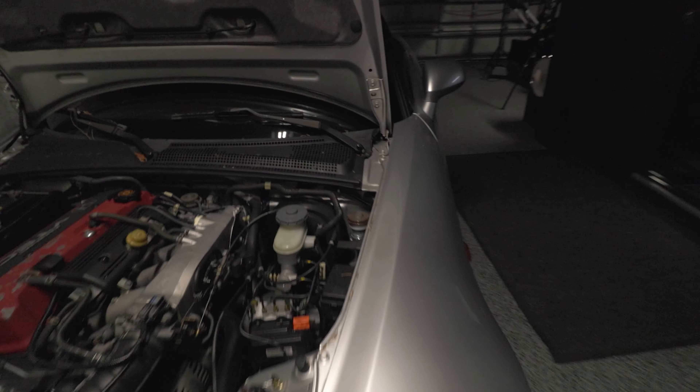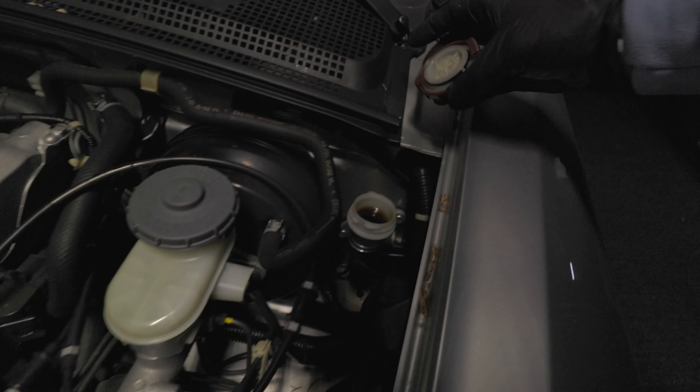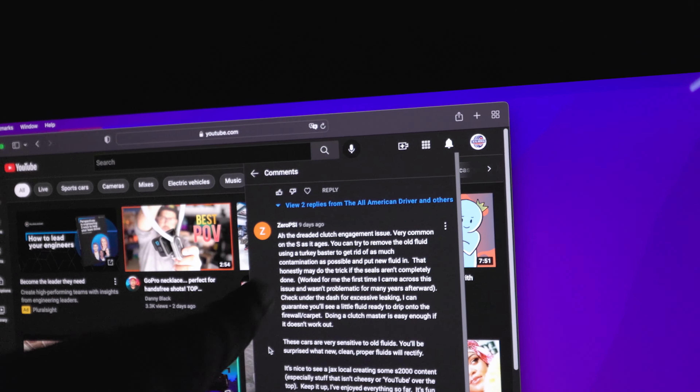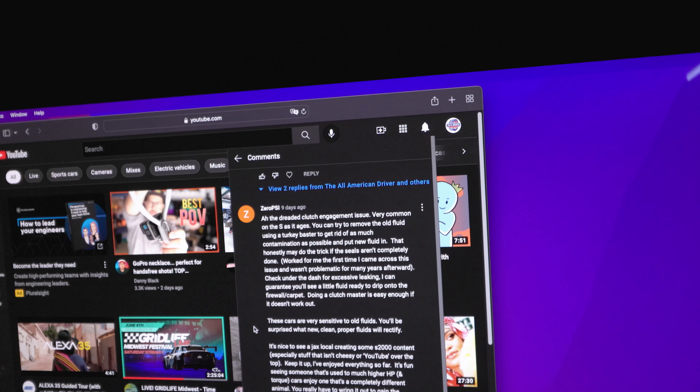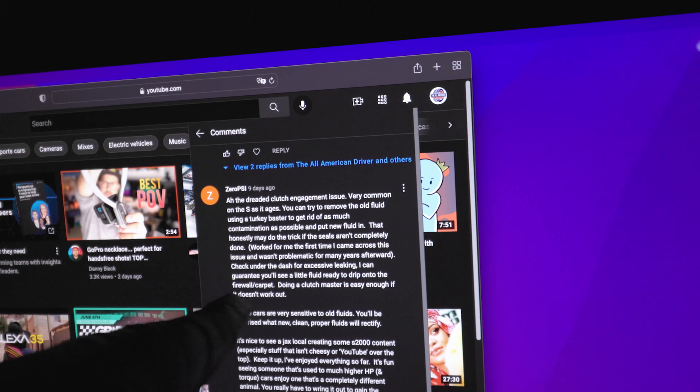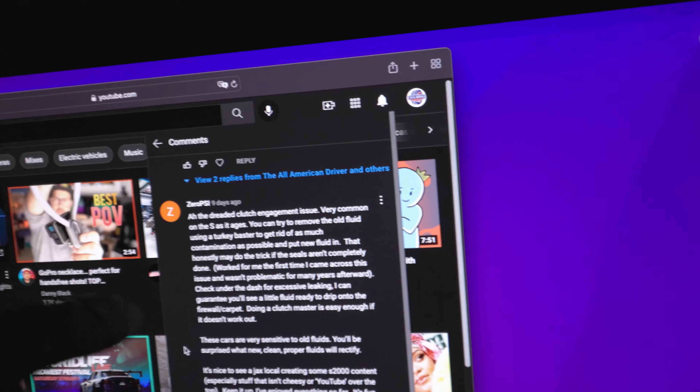You can probably see the master cylinder — it does have a little bit of liquid around the back side of it, but it doesn't look like it's actually been dripping down. The clutch fluid is right here, pretty dark, but at least there's fluid in there. Shout out to zero psi — he's the one that said the dreaded clutch engagement issue is very common on the S2000. You can try removing the old clutch fluid using a turkey baster; that may do the trick if the seals aren't completely done. Worked for me. Check under the dash for leaking.